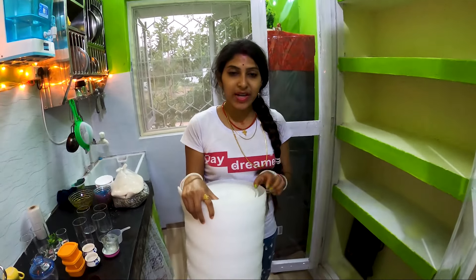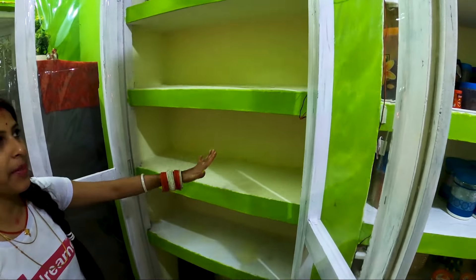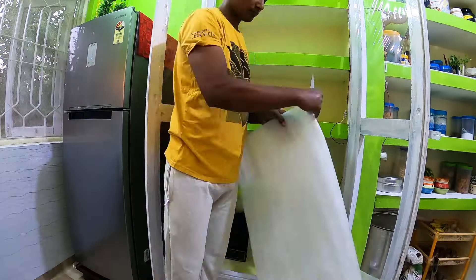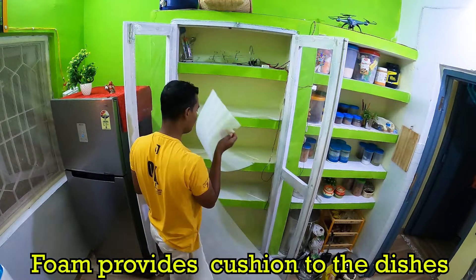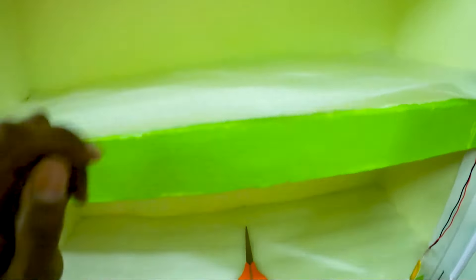I put a little foam type of material inside the baking area. Then I placed a layer of material on the interior so that it will remain safe. The foam layer, the material color, and the little trim around the edges will keep all the contents safe.